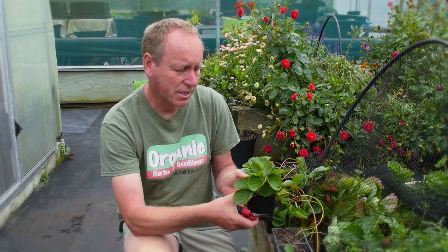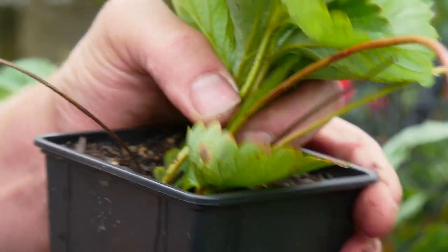Even though we're cutting these runners off, the plant is now strong enough that it can stand on its own. The roots are already coming out the bottom now.